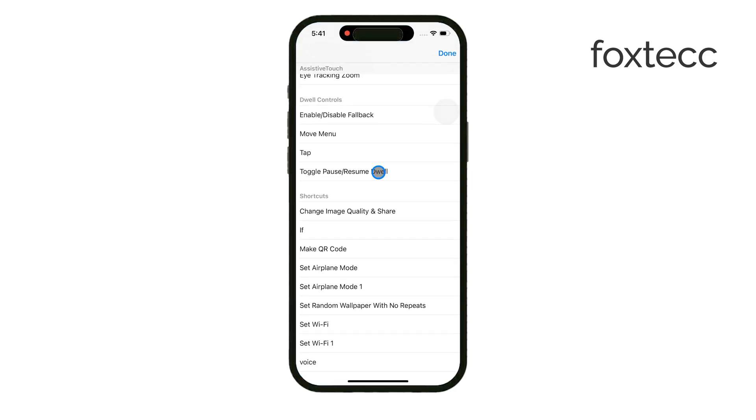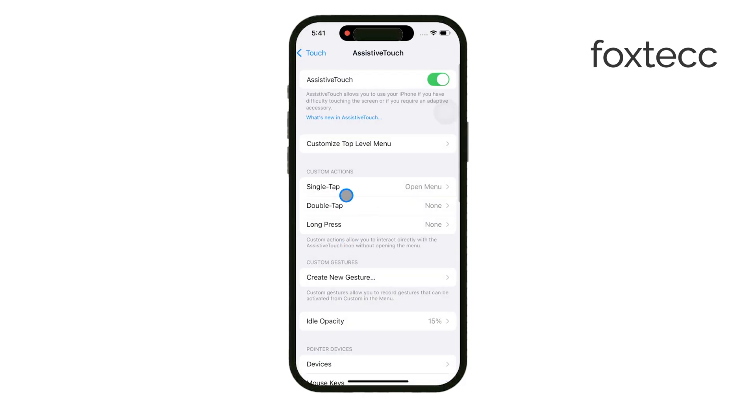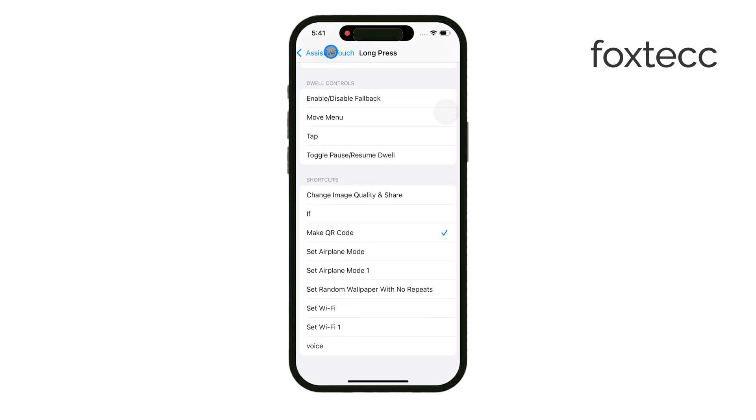There's more. You can also customize what happens when you press the dot once, twice, or even hold it down. This level of personalization lets you control how you interact with your iPhone, making it as efficient as possible for your daily tasks.